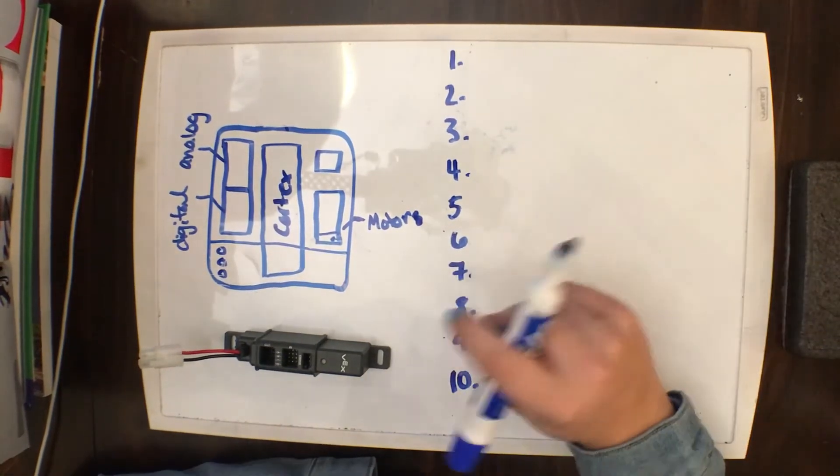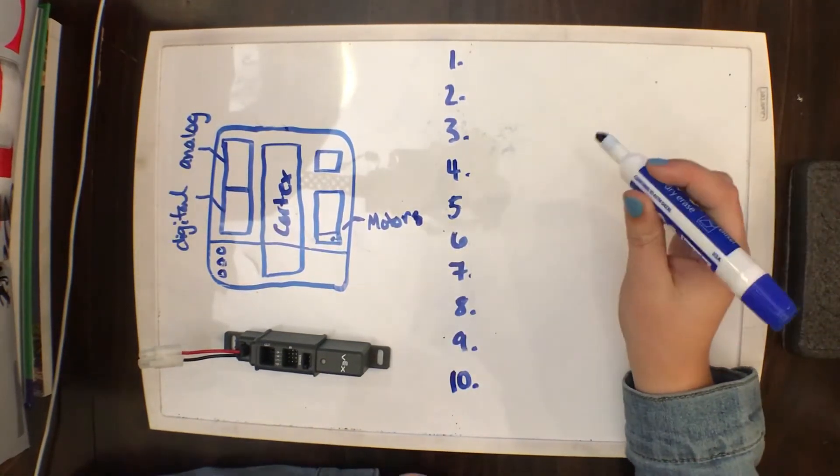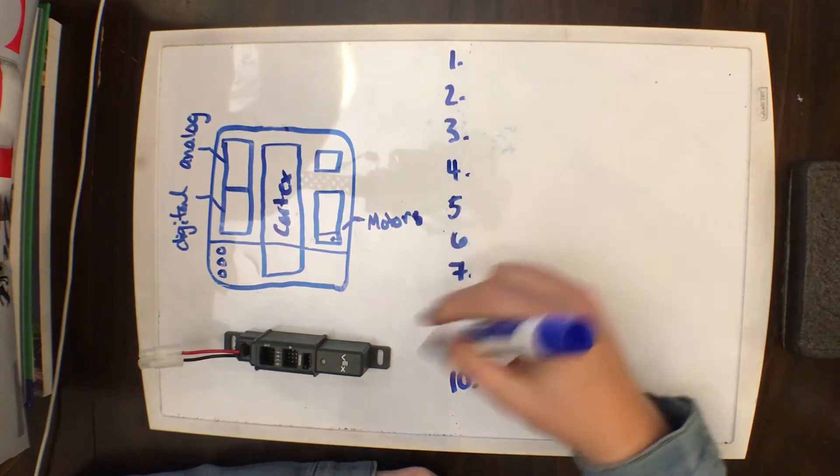Hey guys, it's Abby from 8931B, and I'm here to teach you about power distribution and power expanders.